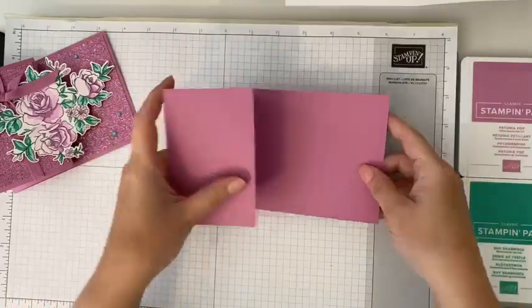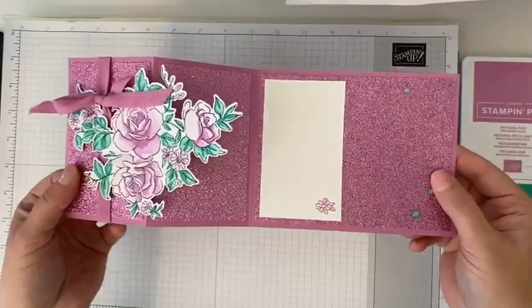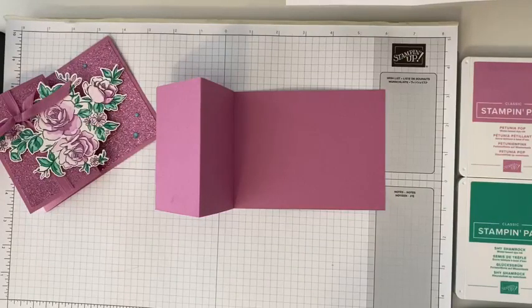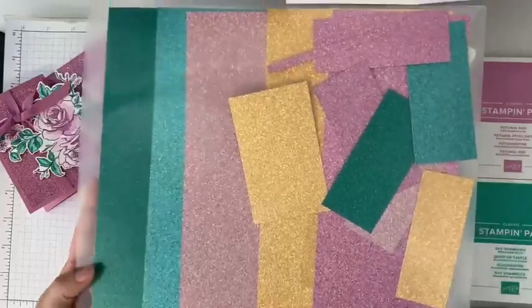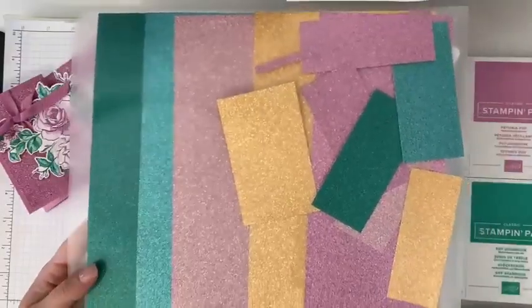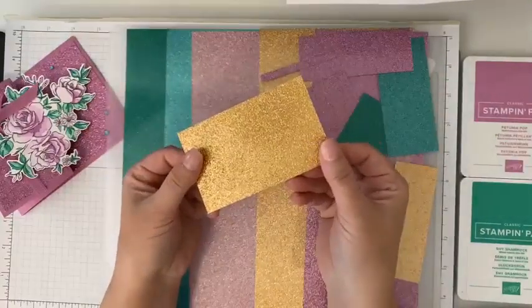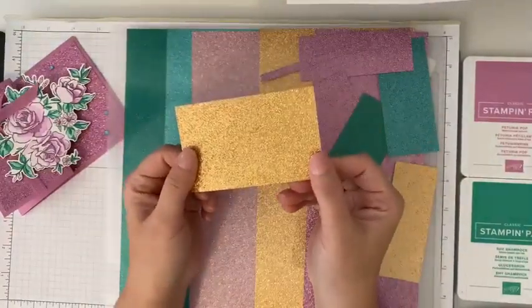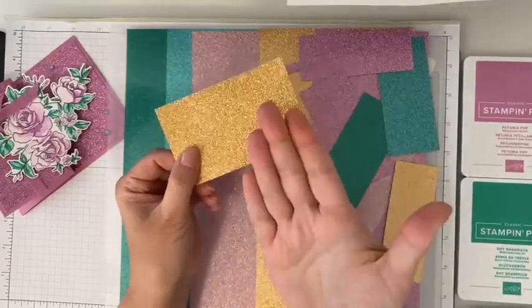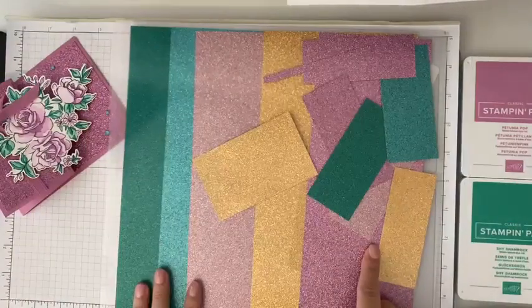Super fun! I love bling, and this card is sure full of sparkle and bling. For that, we are going to use our brand new in-color glimmer paper. The camera doesn't always pick up the sparkle and shine of this, but I love this glimmer paper. It comes in all five new in-colors. It's kind of like glitter paper, but it doesn't come off, so it's not messy all over your craft room. I love, love, love the new colors.